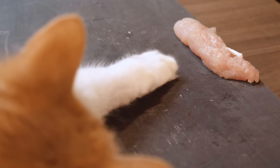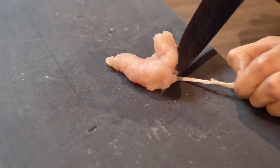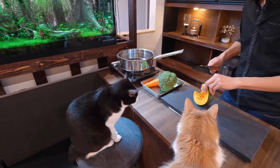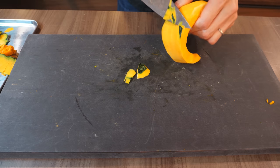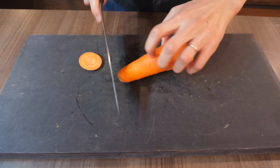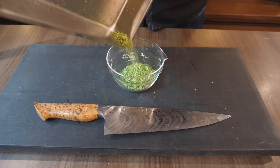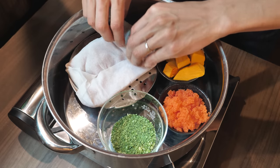Let's go. 8 grams of nutmeg, first of the soup, first of the bowl. First of the soup, let's go.